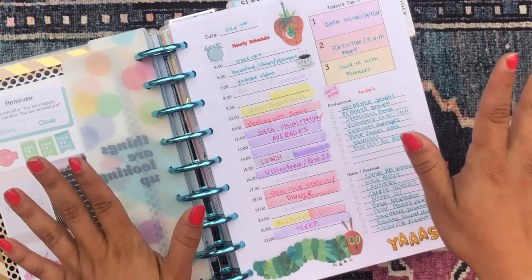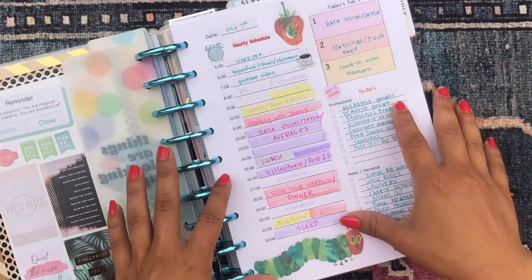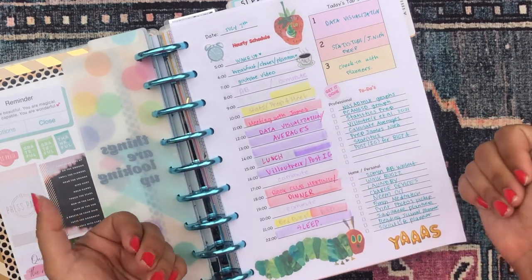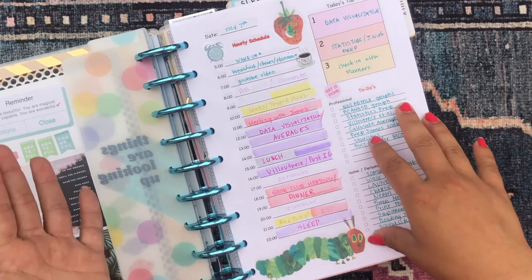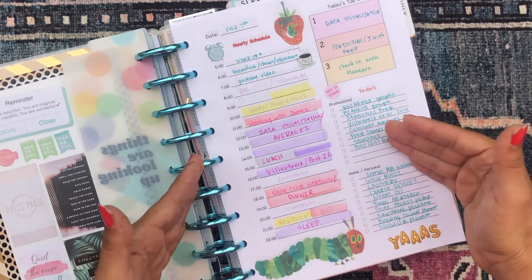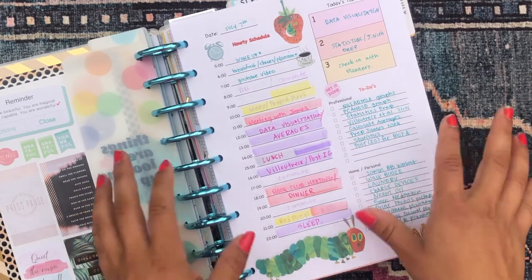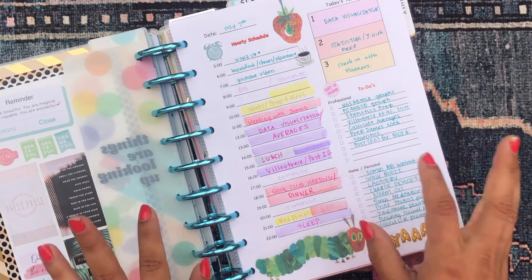That is it for this video — thanks so much for checking it out. Let me know your thoughts in the comments below. I'd love to know whether you use a daily productivity sheet, what sections you like, and your thoughts on hourly schedules. I'm always interested in how people schedule their time. Thank you so much and I will catch you in my next video — bye!